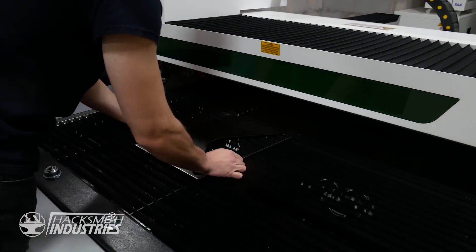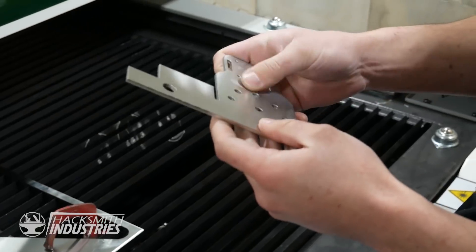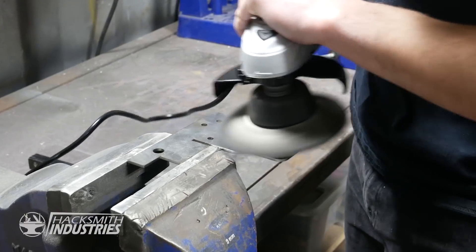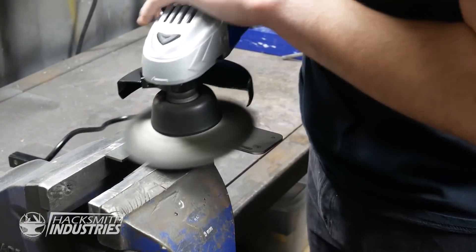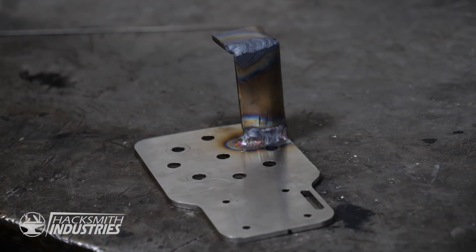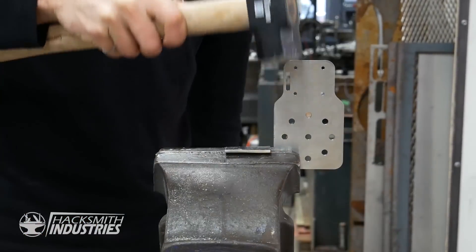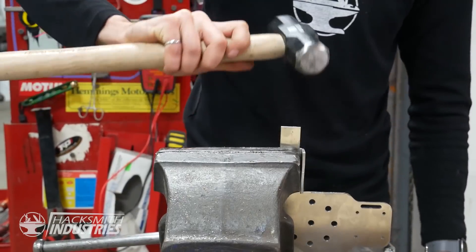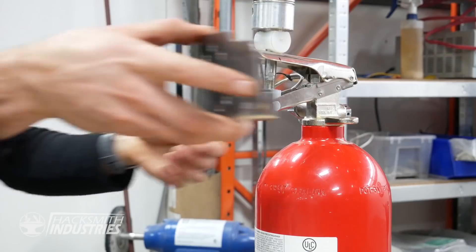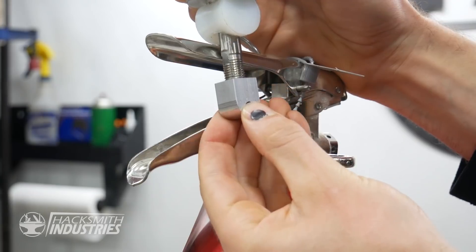First, we need a way for Dummy to hold the fire extinguisher. Second, we need a way for him to pull the trigger.